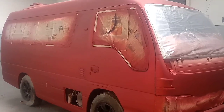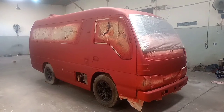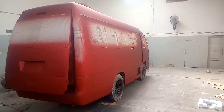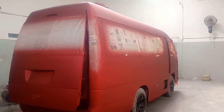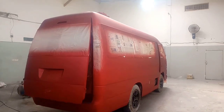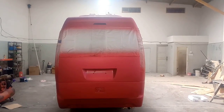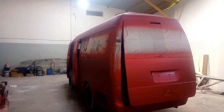Untuk tampilan depan atau bodi sebelah kanan, hasil kurang lebih seperti ini sahabat YouTube setelah kita clear. Dan untuk tampilan belakang kurang lebih seperti ini setelah proses pengikliran selesai. Untuk bagian belakang dan bagian belakang bodi sebelah kiri juga sudah selesai.